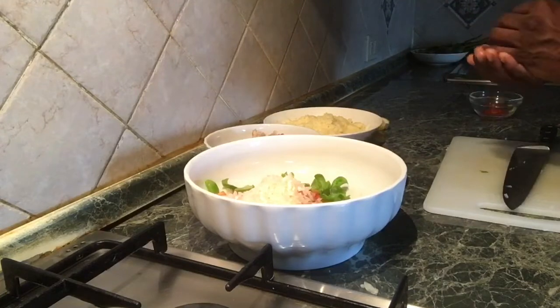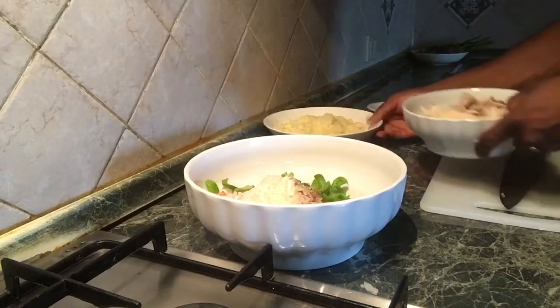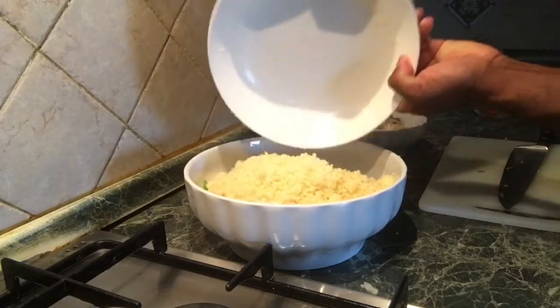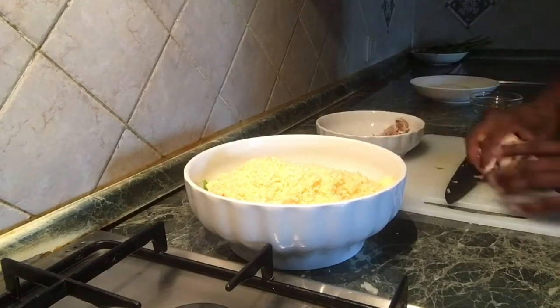The basil is also cooked in the salad. Now let's put it in a little bit. Let's put it in the couscous. Mastic — mastic is a little bit better.